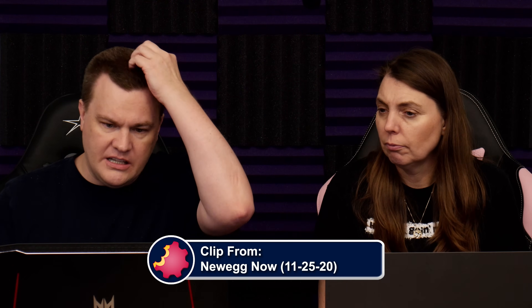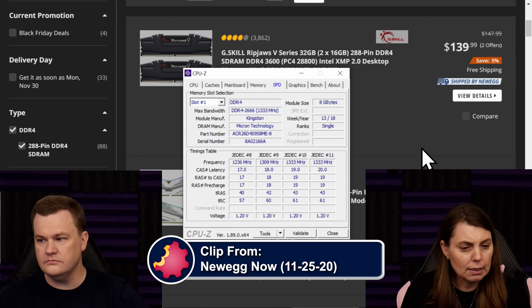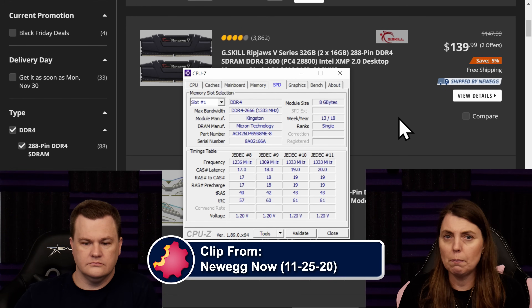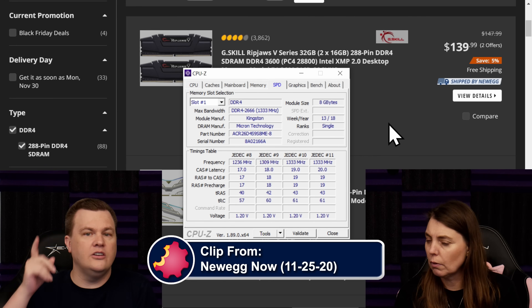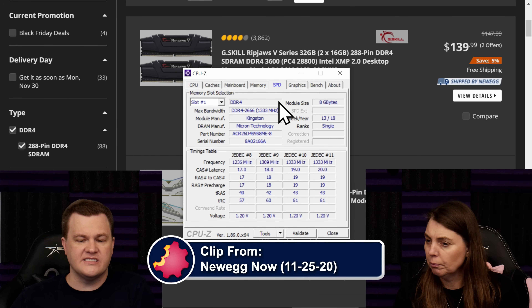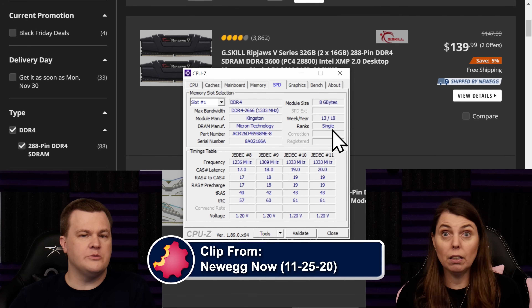Let me pull up CPU-Z. Someone's asking how do you identify if it's single or dual — I will show you. CPU-Z is a free tool you can download; Google is your friend, it's easy to find. Come over to the SPD, which is the Serial Presence Detect — it will show ranks as single or dual. That'll tell you what your modules are.